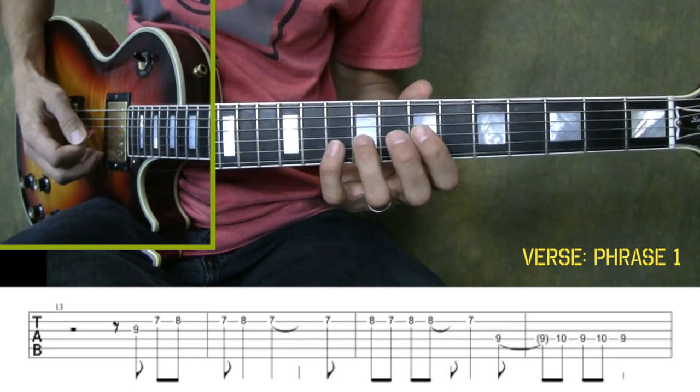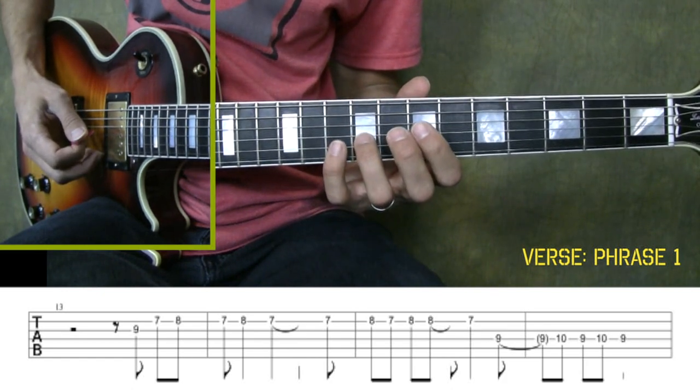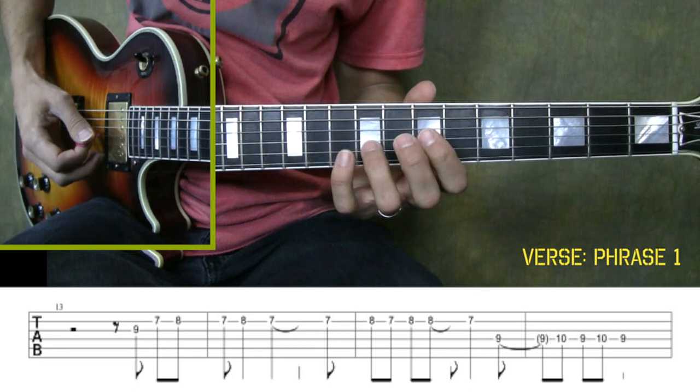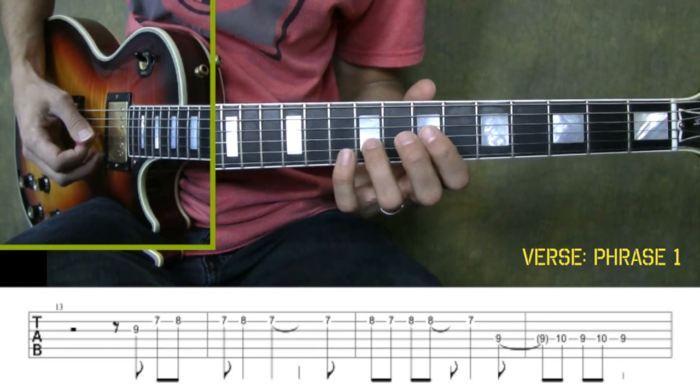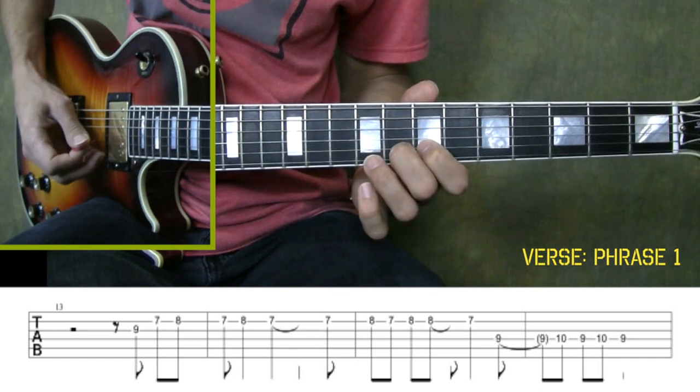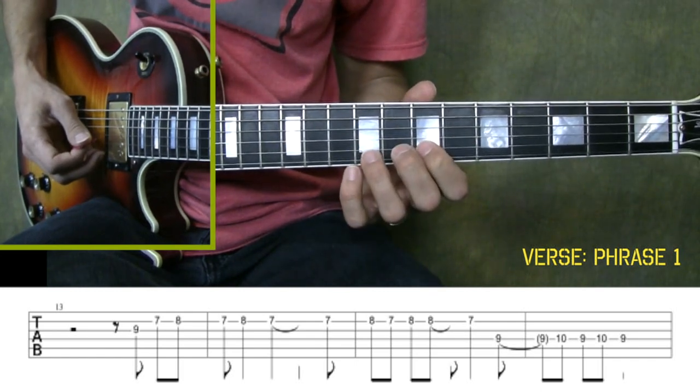Alright, so once you have that together, try playing it along with me. For this passage, we're actually going to start right after the third beat, so it'll count: one, two, three, and... Notice I started right after the third beat.